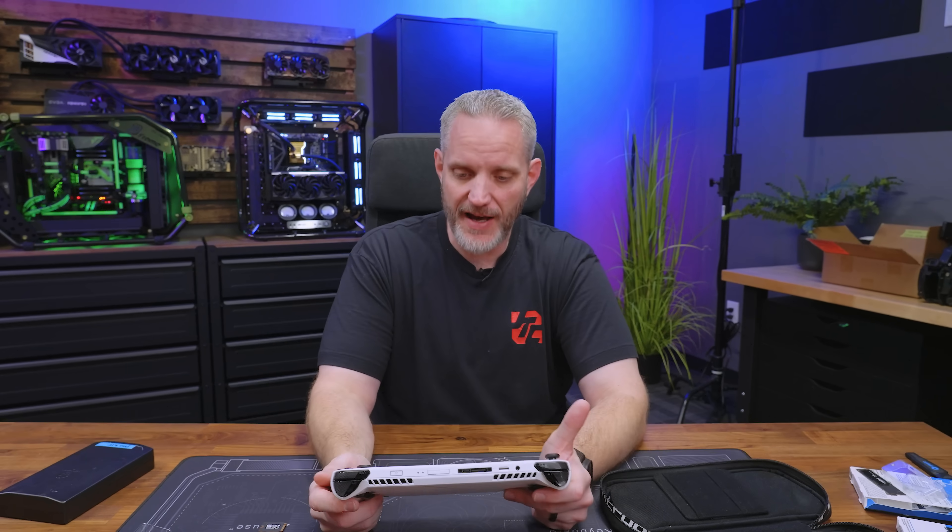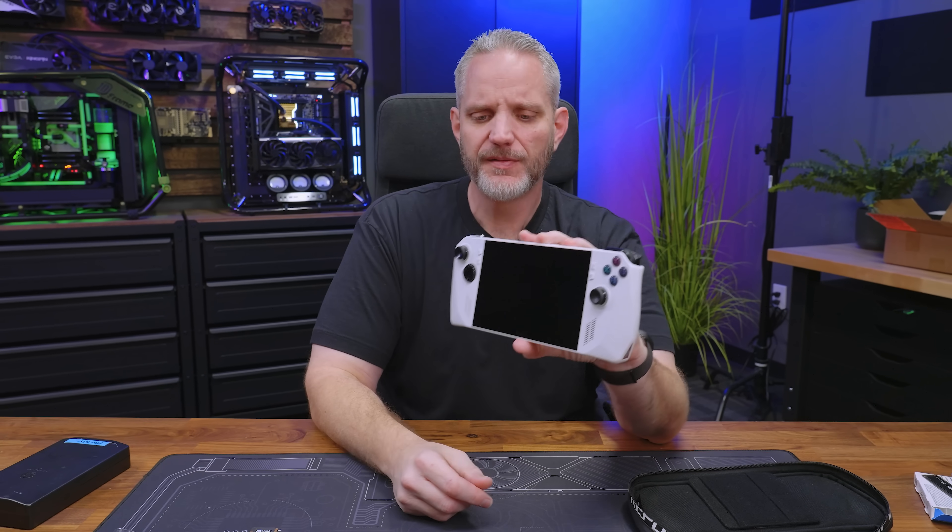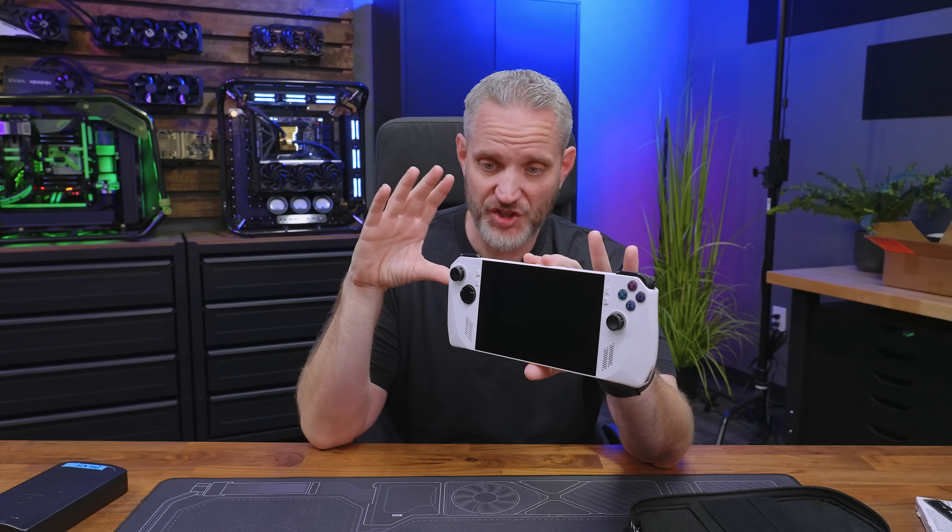We'll set the 2280 aside — that'll work in pretty much any laptop or desktop that uses a standard length drive. But like I said, these Allies use 2230. So if you've got a 512 or even a one terabyte and you want more storage — because remember, this for all intents and purposes is a mini laptop. It doesn't run any special OS; it is full-blown Windows with basically shrunk-down components thrown into a handheld size. So we can throw regular drives in here and give ourselves more capacity.